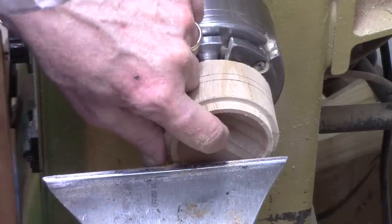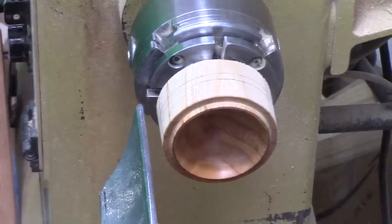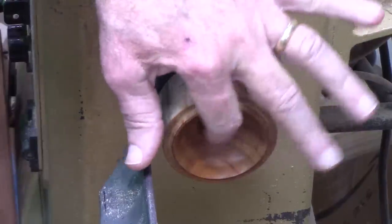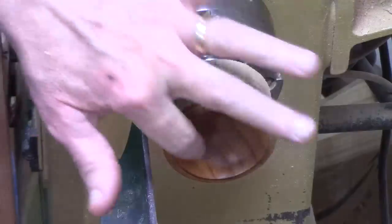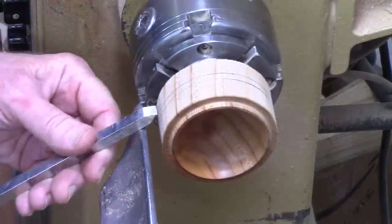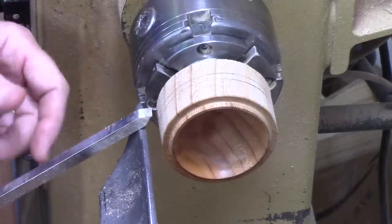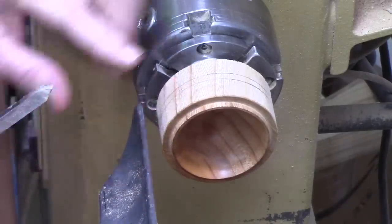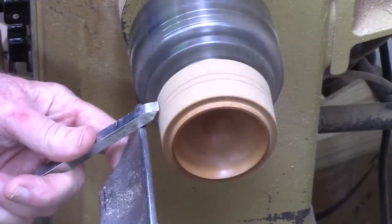That's a pretty smooth cut - I'm happy with that. Before I take it off I've got to sand and finish the inside, so I'm going to go ahead and do that now. I've sanded up to 320 on the inside, wet sanded, and then used some abrasive paste to polish it up. The inside probably won't get any additional finish. Now I'm going to come just to the outside of that buffer between the inside and where the top of the lid is going to be, take a peeling cut and bring it down some, then start working on the lid.